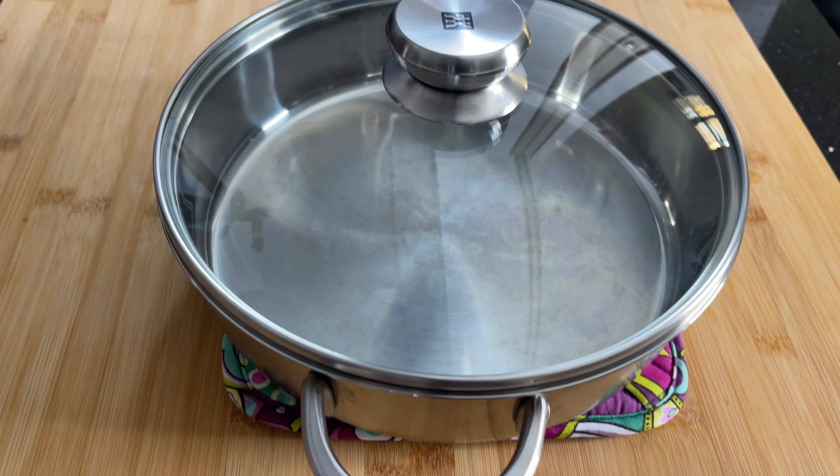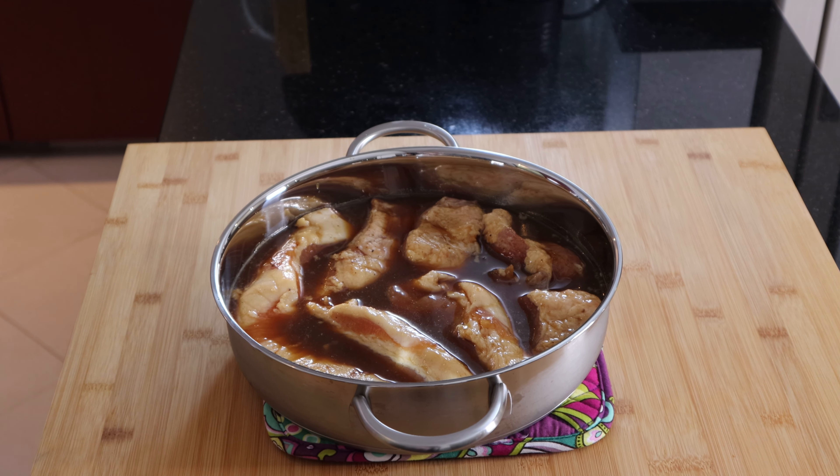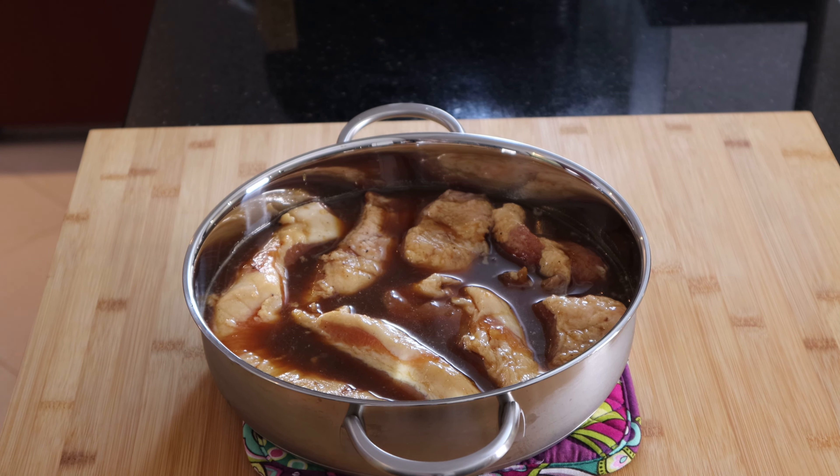This char siu is so easy to make — you can easily make it at home using just a heavy bottom saucepan. To make the char siu, we will need to marinate the pork beforehand for at least eight hours or overnight.